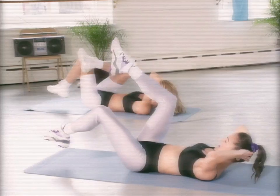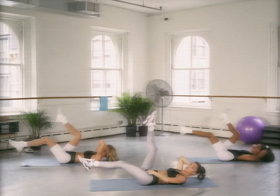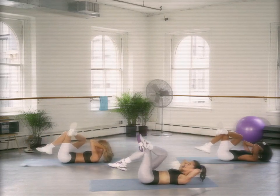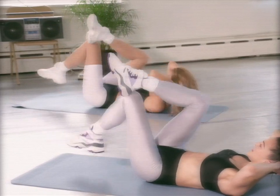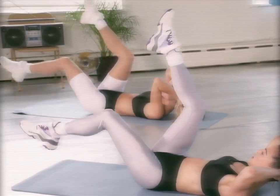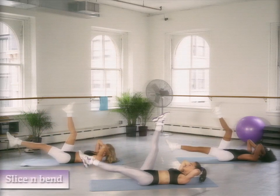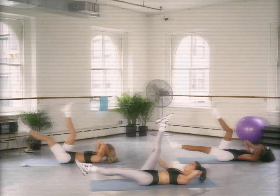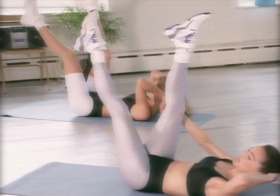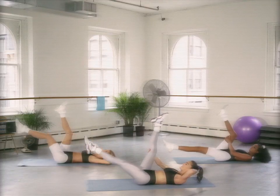Set yourself up, hold at the top. Extend both legs out — out, out, in, in, out, out. Remember that lower leg doesn't have to go super low. Control it — we don't want to feel that low back. Four more — four, three, two, last one. Take a beat, hold it. We're going to cross our ankles — slice, now bend it into our chest. If you need to hold that leg, you can. It's slice, tap. Take your time, nice and slow, control it. Bend it in, last time.